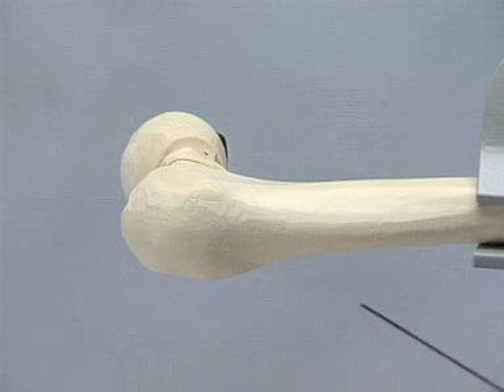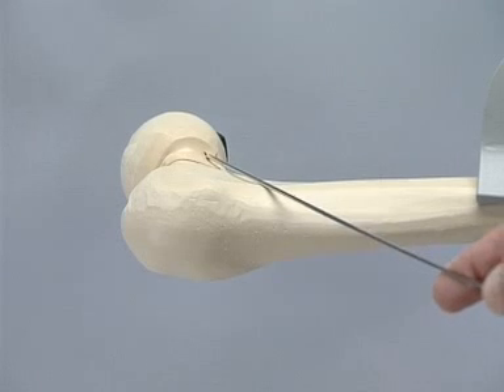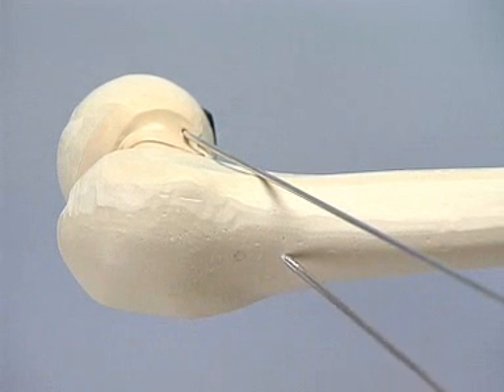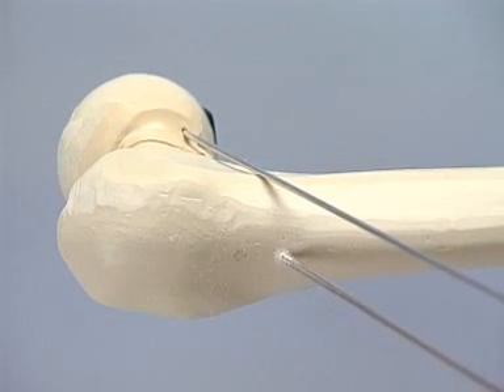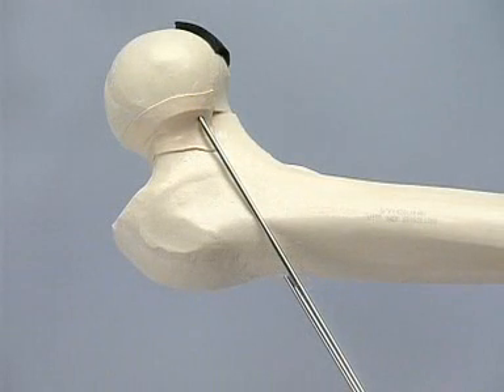A K-wire is introduced anteriorly along the femoral neck in order to indicate the anteversion and overall direction of the planned screws. The first 2.8 millimeter guide wire is introduced parallel to the orientation wire and its position is checked under fluoroscopy. If the first wire in the head and neck is correctly positioned, the orientation wire may be removed.